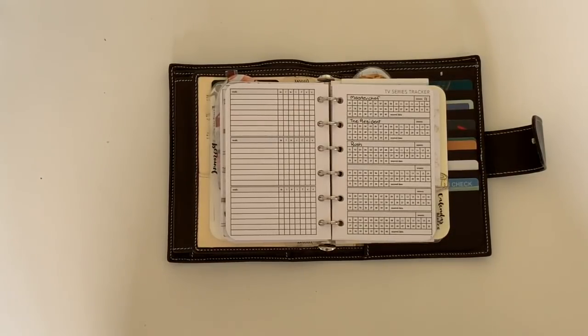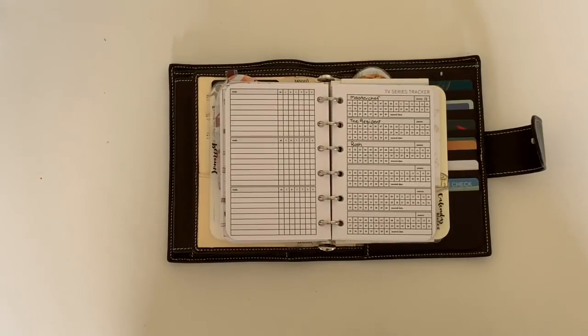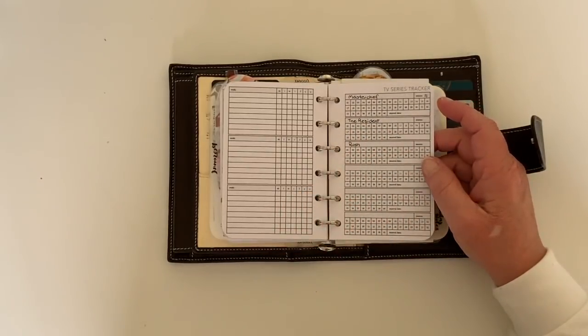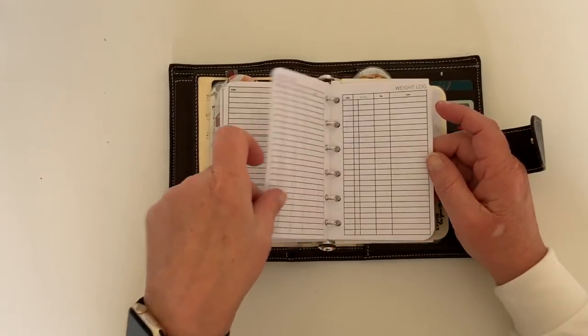The next section is a TV series tracker. I'm not a big TV watcher — I haven't watched TV all week — but when I do, I binge for a while until I get sick of it or get busy. When I go back to a series maybe the next month, I don't know where I'm up to. There's one series on Prime Video where I've twice had to spend ages figuring out where I was. This tracker is good for those that aren't on Netflix and don't have a 'continue watching' feature.